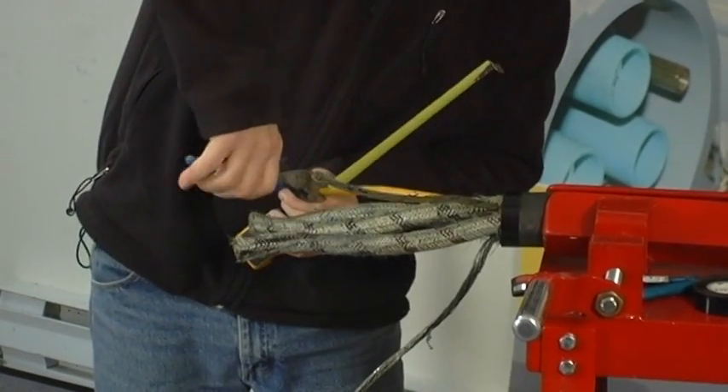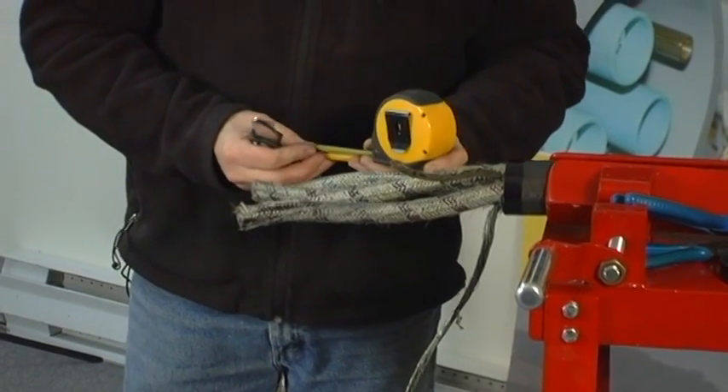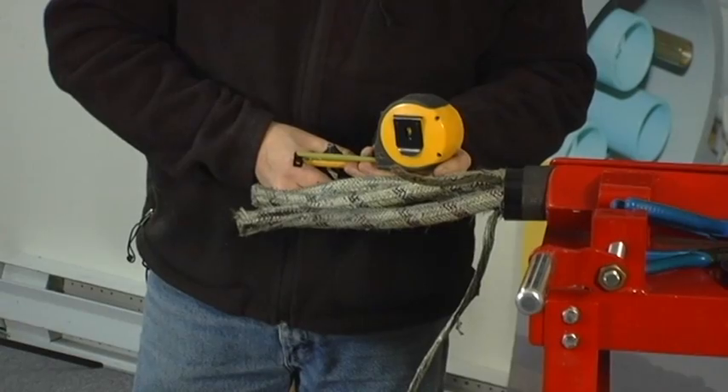Measure and trim the ground check wire to the required length. Strip the ground check insulation back to expose the required ground check conductor length.